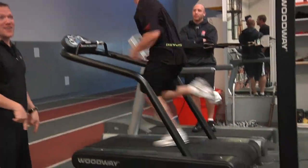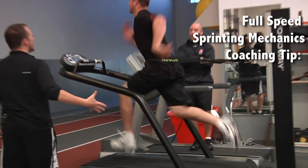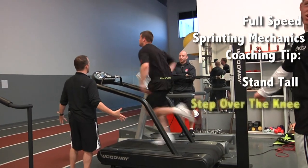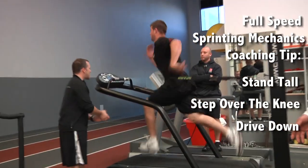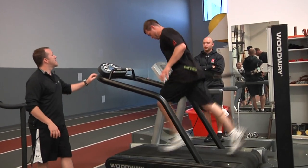So what we're looking for here on those full speed mechanics: up tall, step over the knee, drive down. Up tall, step over, drive down. They're going to get some reps on here and make sure they get it right.